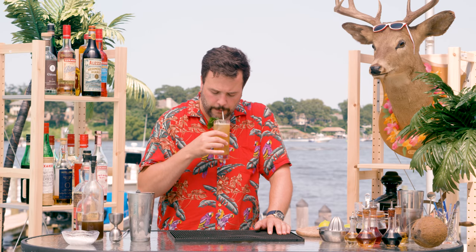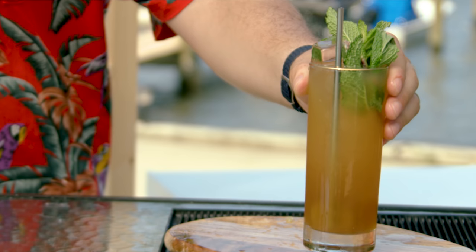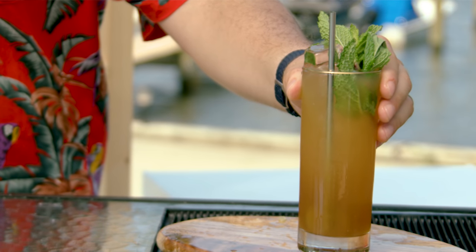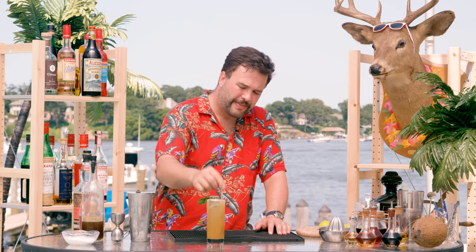That is perfect. Real hot ginger. Delicious, delicious Dark and Stormy. You can lengthen that out with a little bit more seltzer at this point. A lot of people — I've heard this before — say that a Dark and Stormy has something to do with it being a layered drink where it looks like a dark and stormy night.